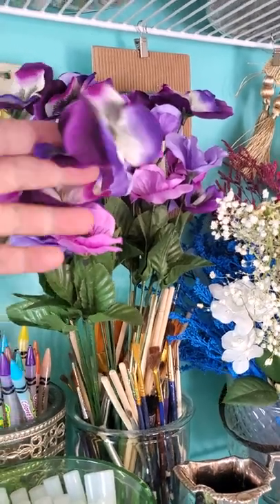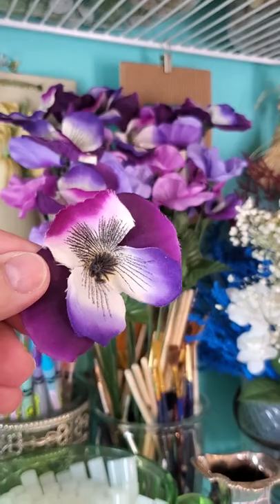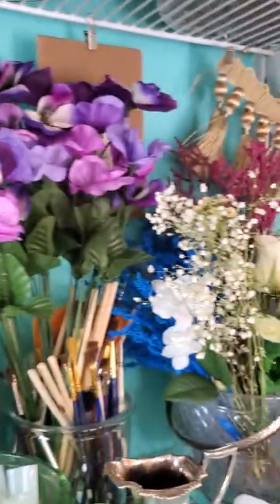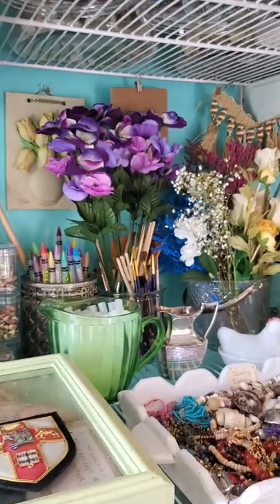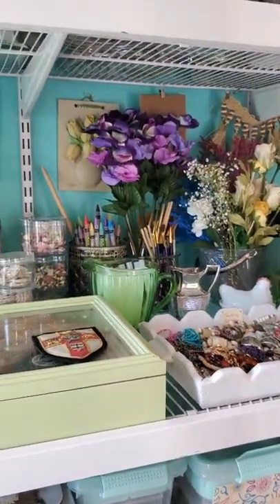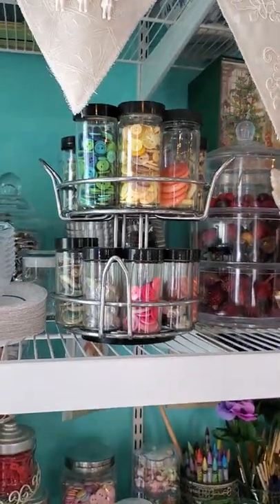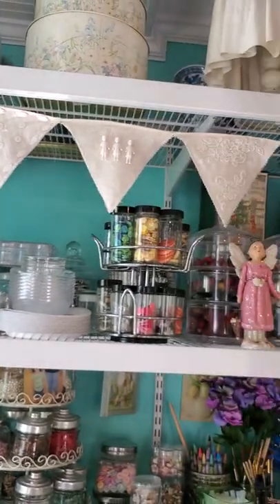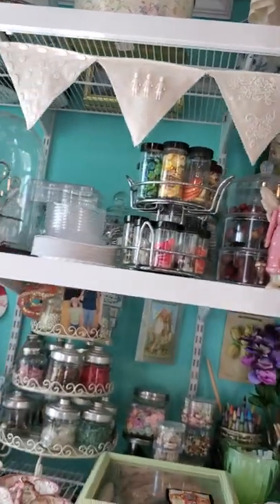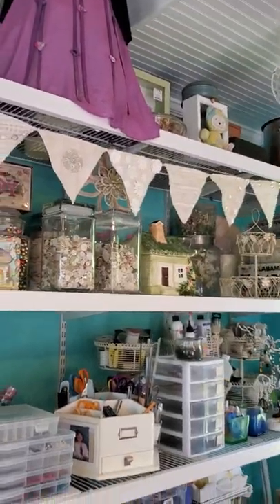I got these flowers the other day at the dollar store. I thought, if we can do stickers under specimen cards, we should be able to do silk flowers too — so I'm going to give that a try. Up there you see more buttons and bits and pieces, and you can see that banner I just finished. I started that thing years ago and just now finishing it up about a month ago.